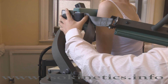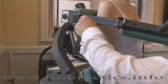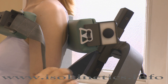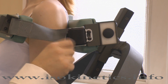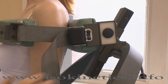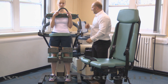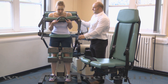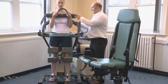Finally, secure the chest pad. Start by attaching one side using the snap lock clip, then repeat for the opposite side. Adjust to comfortable tension by altering the straps. Note well: in some circumstances it may be necessary to have the handle pointing upwards, as this allows a larger range of motion. However, the handle would normally point downwards. Positioning is now complete.